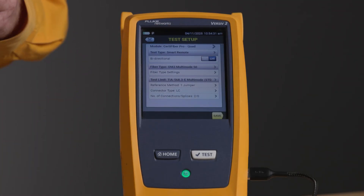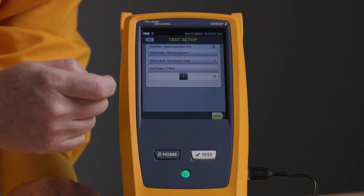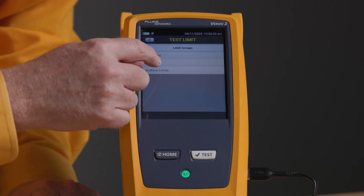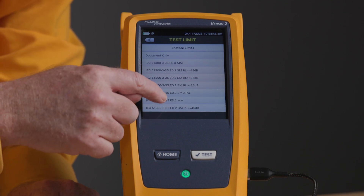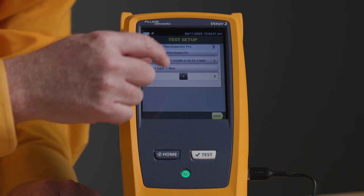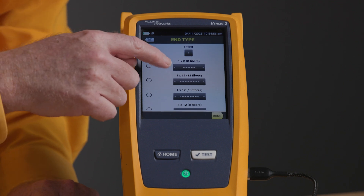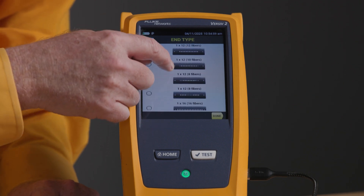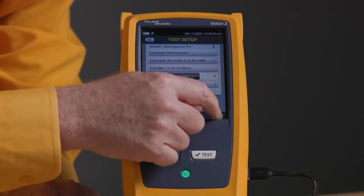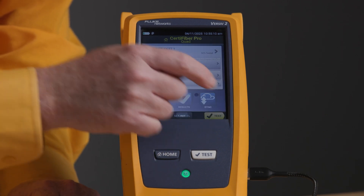We'll say new test, put on our safety goggles just in case, and I'm going to change to a fiber inspection test. The test limit I'm going to use — I'll tap More and End Face Limits. You can see that in addition to the old edition 2 limits, we have the new edition 3 limits. I'm going to select edition 3 for multimode. I'm not using 8, 10, or 12 with a base-12 connector — I'm going to be using 16 fibers. We've got 16 fibers selected. Let's push Save and Use Selected, and push Test to start.